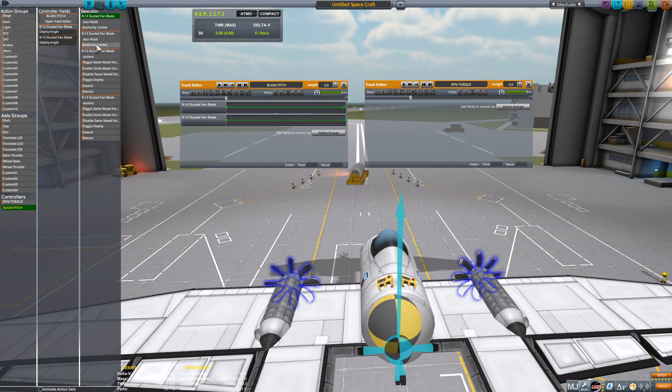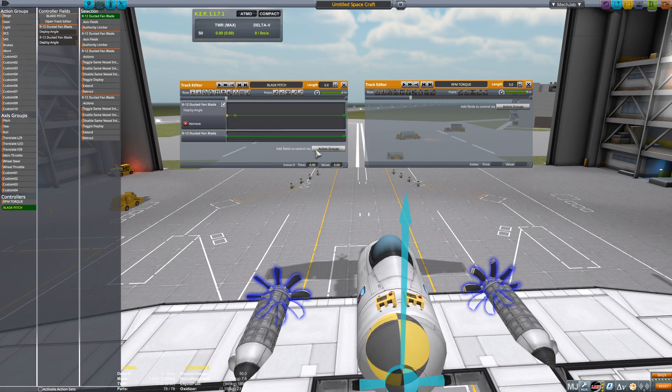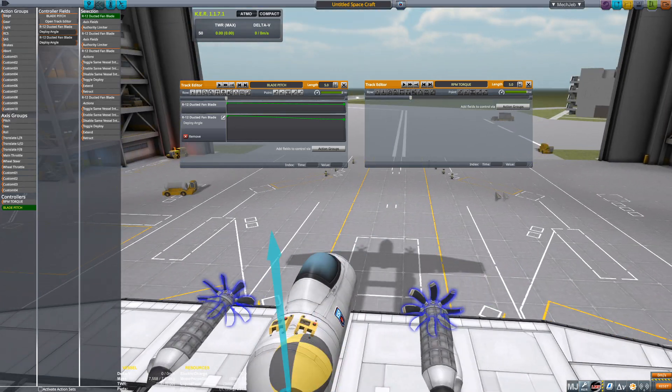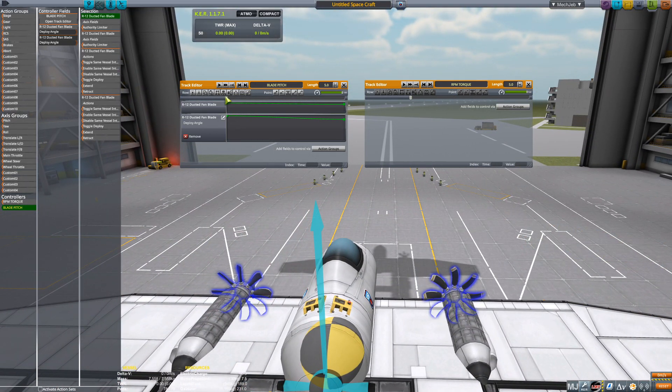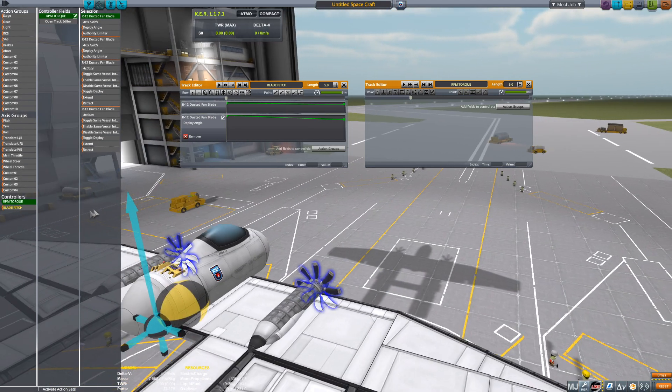Let's configure the blades first since they're easier to get to. Go to Blade Pitch, then deploy angle — notice I selected it from under Controllers, which is where you want to do this. We're going to set this first one to 90, and since it's going horizontal, set this one to 65. Copy and paste that out. The max angle you want to deploy to is 65 — that's when you'll start to notice the effects degrade and you'll start to slow down.